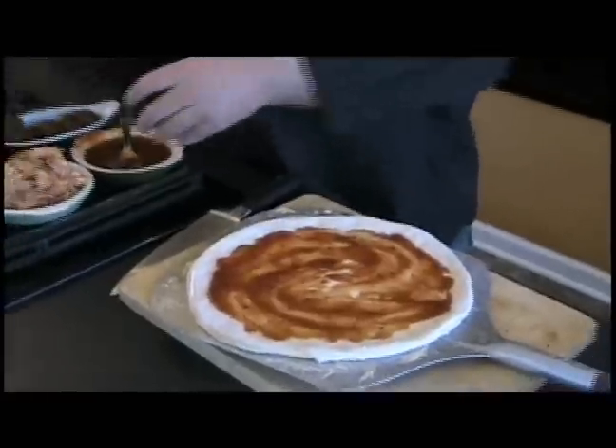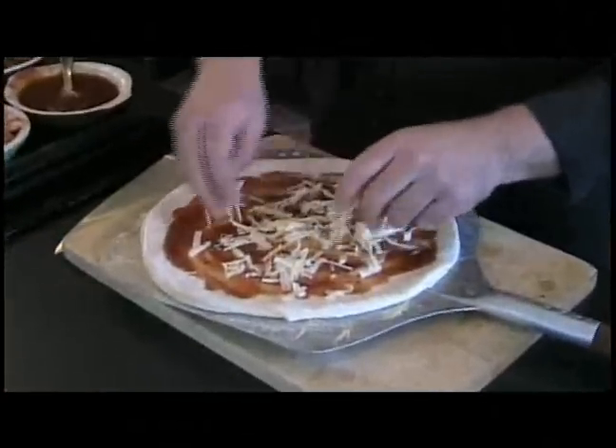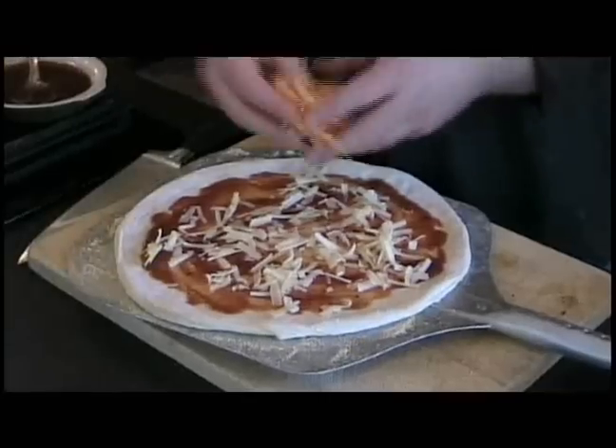We're going to do the same thing with this one — we're going to put half the cheese on top and half the cheese on the bottom, just to protect all the ingredients. This is a white cheddar cheese and this is a yellow cheddar cheese.